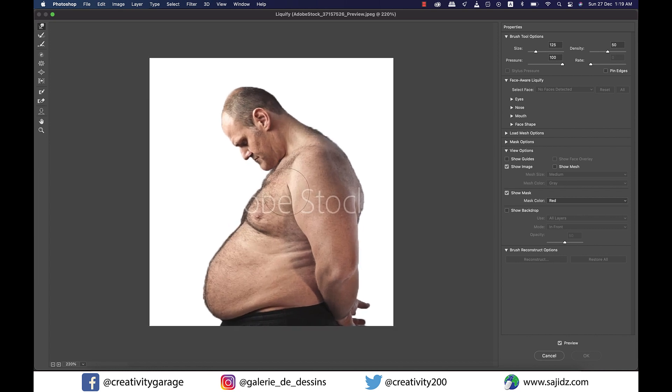I'm going to zoom in and select the first option from the top left, which is the forward warp tool. What it does is it pushes the pixels of an image forward as you drag. To control the pixels you push, you need to adjust the brush size using the right bracket shortcut to increase it and left bracket to reduce the brush size.